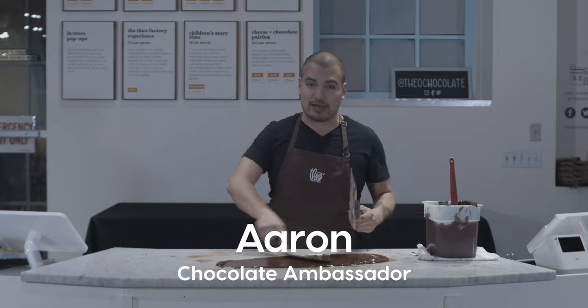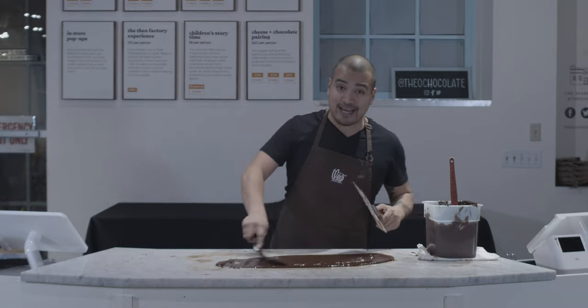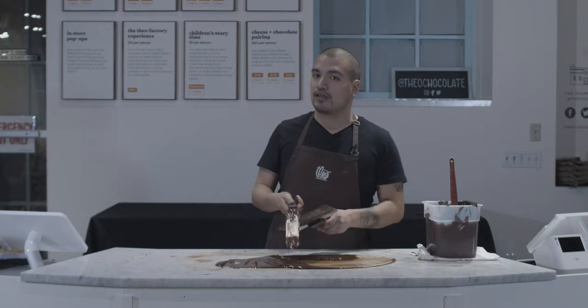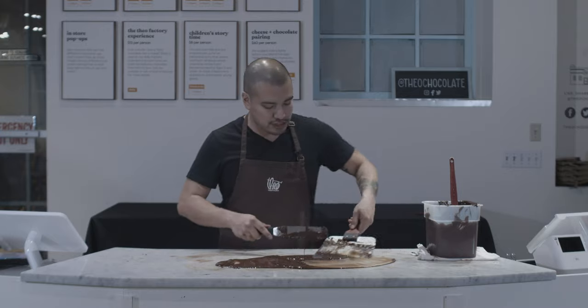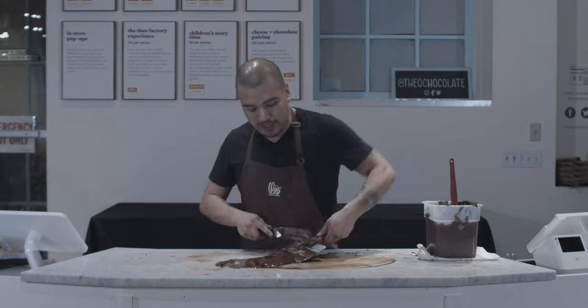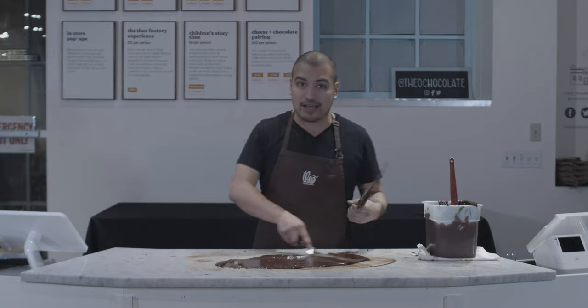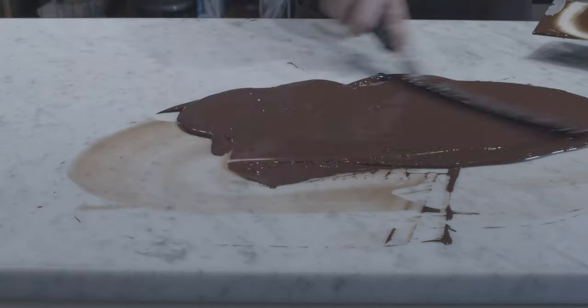Hey Aaron, your chocolate ambassador here again. Thanks for tuning in. Today we're talking about how to prep your chocolate for dipping, and we're gonna do that by tempering your chocolate. Now tempering chocolate is a crucial step in making chocolate — whether you're making your chocolate from scratch, getting it ready to dip, or maybe drizzle on popcorn, anything fun like that, you need to temper it.